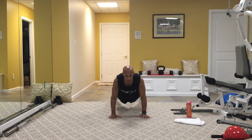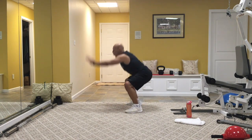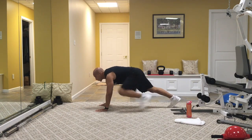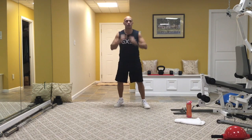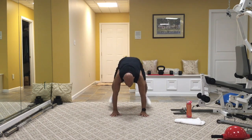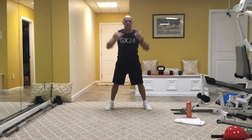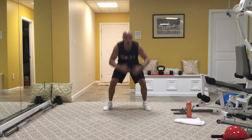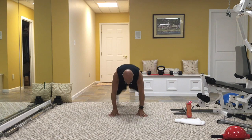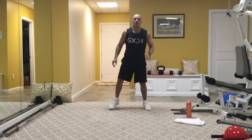You give me a squat, you give me a plank, squat, and stand. From the side: squat, plank, squat, stand. Option: walk back, walk in, stand. Out, in — no jump. Squat, plank, squat, and stand. Good job, stay with it. Remember, cardio is about 30 seconds. Out, in, rise, back in, stand tall. Way to go, guys.